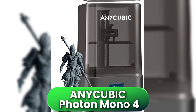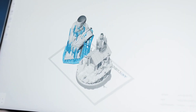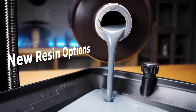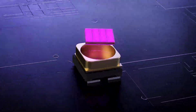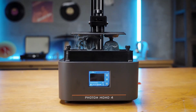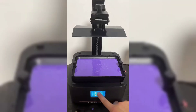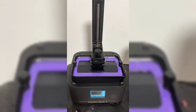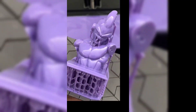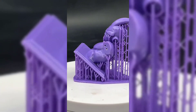Next is the Anycubic Photon Mono 4, positioned as a solid all-rounder for beginners or casual hobbyists. It features a 7-inch monochrome 10K screen with a resolution of 9,600x4,000 pixels and a maximum print speed of around 70mm per hour. Build volume lands at 154x87x165mm, right in the sweet spot for daily hobby use. You get a stable light-turbo light source, Anycubic's signature EasySwap film system, and a simplified UI that makes setup straightforward. While it doesn't blow you away with cutting-edge speed or automation, it nails the basics — reliable, crisp prints without overly complex settings. It's the kind of printer ideal for someone just getting into resin 3D printing, or who wants something simple and consistent.